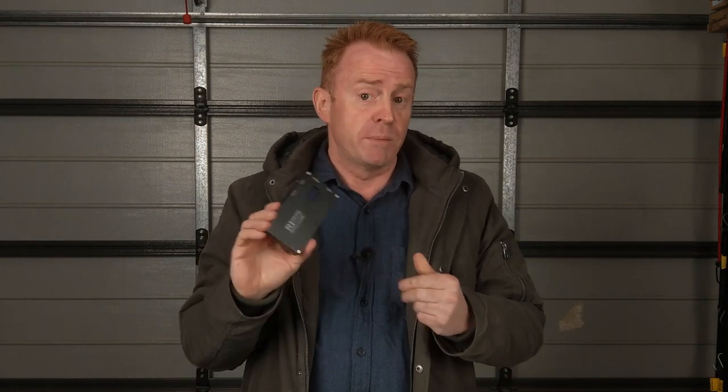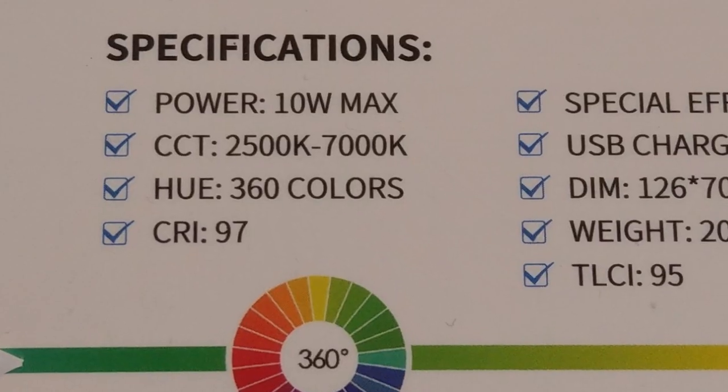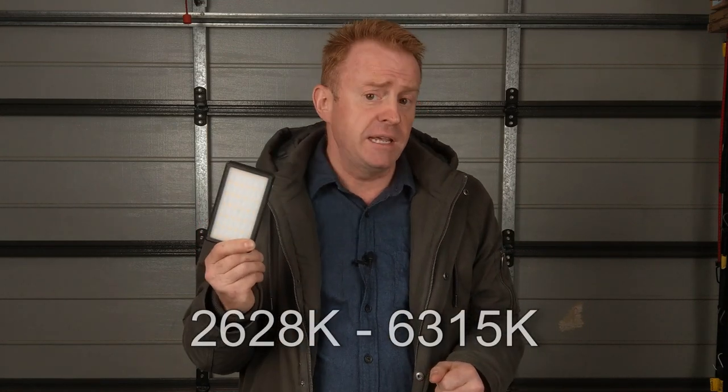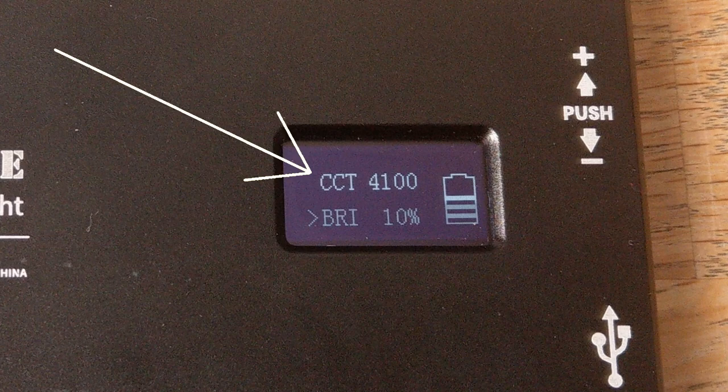Now let's get into the negatives, bearing in mind this is only a $70 light. My review criteria is for lights that cost thousands of dollars, so I am a little more critical than most reviewers. The first negative is the claimed CCT range. On the box they claim 2,500 Kelvin to 7,000 Kelvin. When I ran my meter over the unit, I only got a range of 2,628 Kelvin to 6,315 Kelvin. The bottom end is not too bad, but the top end is about 700 Kelvin short of where it should be.